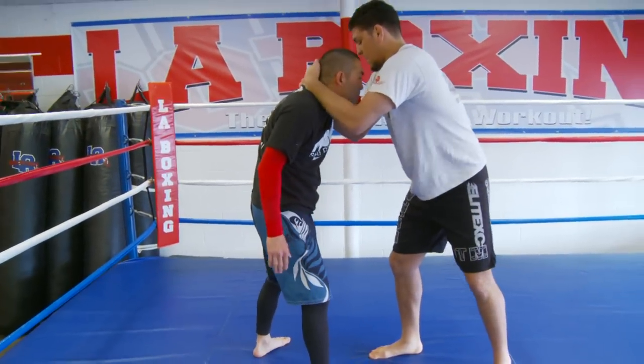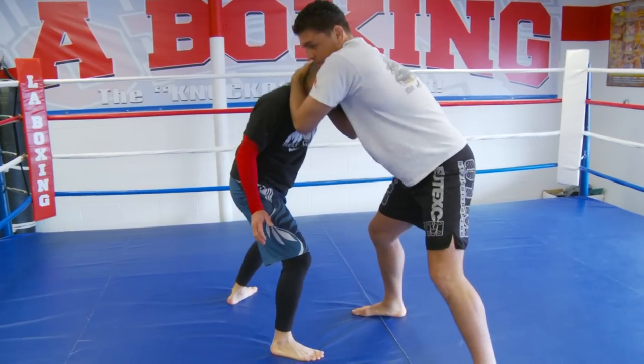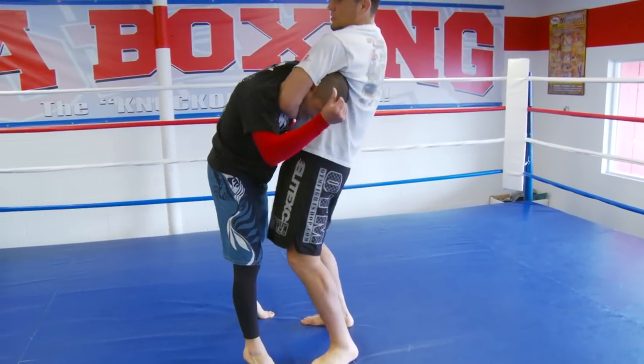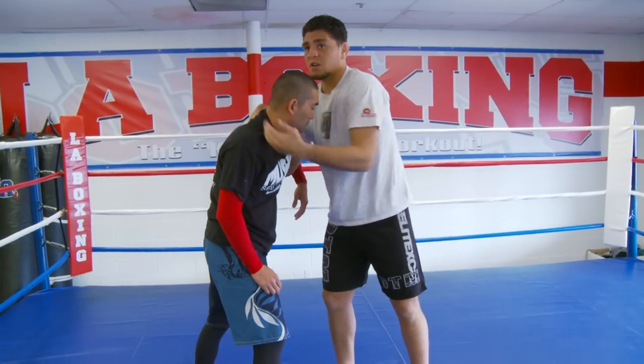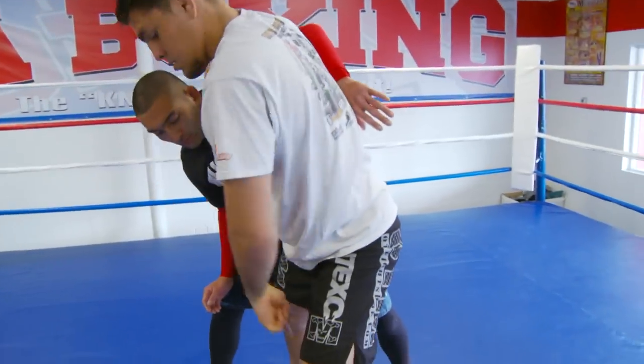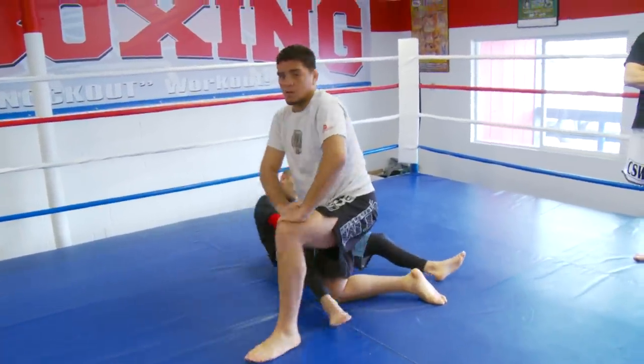But now let's say he doesn't want to bring me that back leg when I pull him — say you keep a base, he doesn't bring me that back leg — then I just pull his head down and push the choke. But let's say he wants to keep his head up, so now he brings me his back leg, and then just take it to takedown.